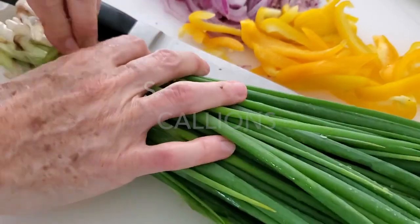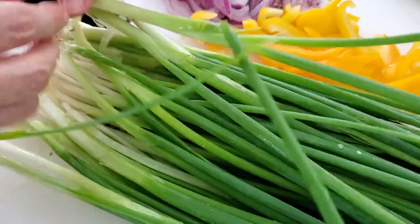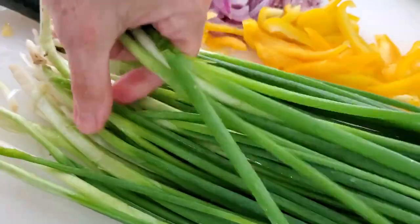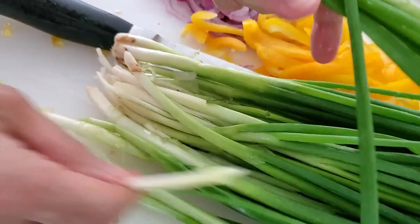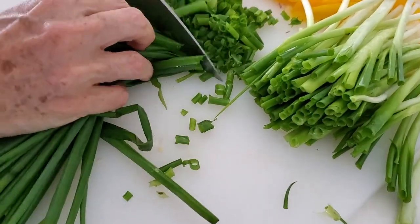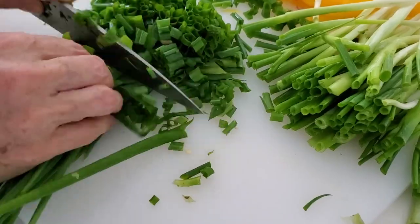Today I'm going to show you how to never ever waste a bit of scallion and how to use it without getting your kitchen all dirty. The first thing we're going to do is remove that gooey, sticky thing that is at the bottom of each one of the ends, wash it, and we are going to slice it — both the green parts and the white parts.